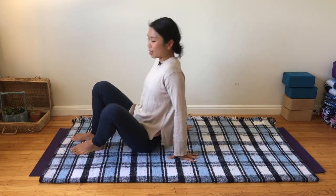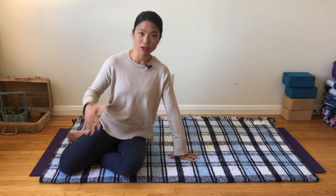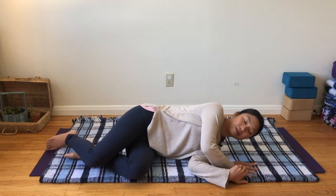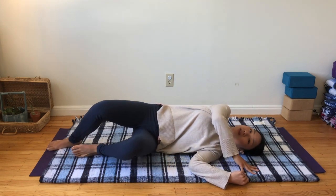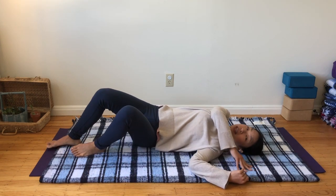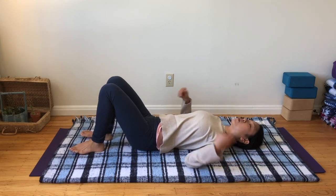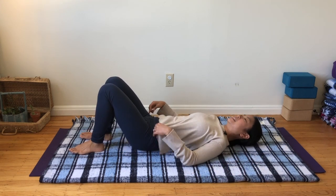Go ahead and lie down on your back, however way feels most comfortable for you. If you have any acute and inflamed low back issues going on right now, I would suggest coming onto your side like this, lying down first on your side, and then gently rolling down onto your back. You don't want to just plop down and create more strain in the low back than necessary.